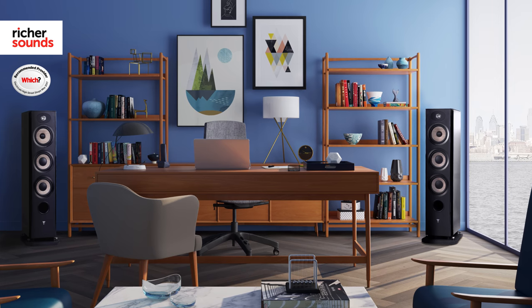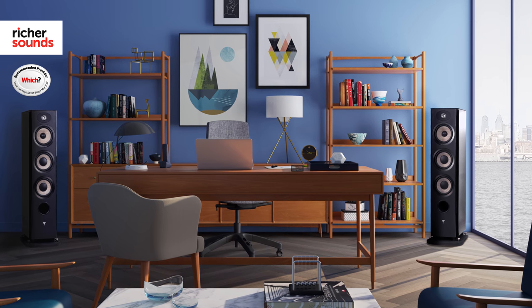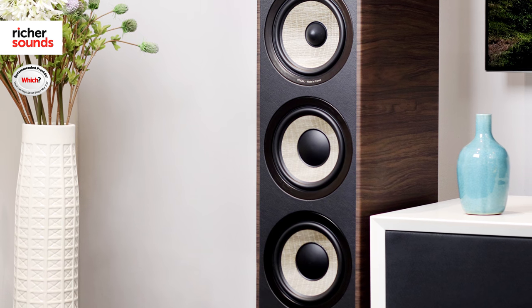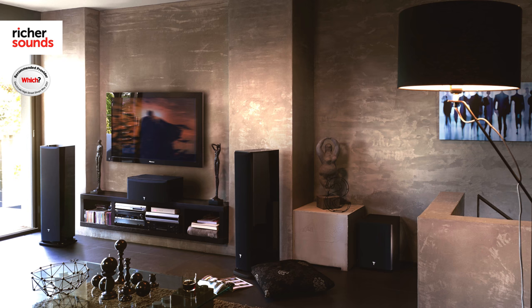The 926 floor standers are ideal if you have a big room you need to fill, or if you're after a little bit more bass response for your film or music. They have a three-way design with two dedicated bass drivers and that TNF tweeter. The speakers are big but won't dominate your room, and they have cut no corners in their pursuit for ultimate performance.